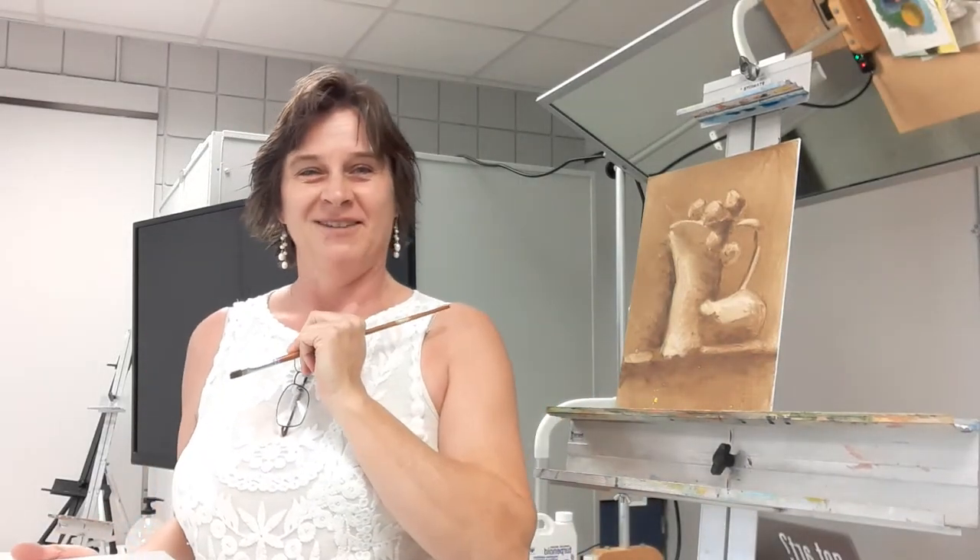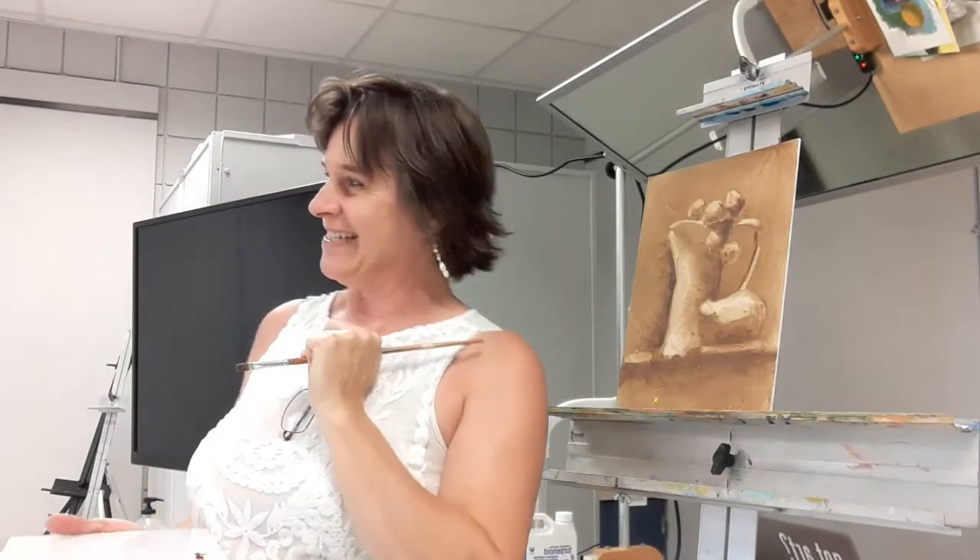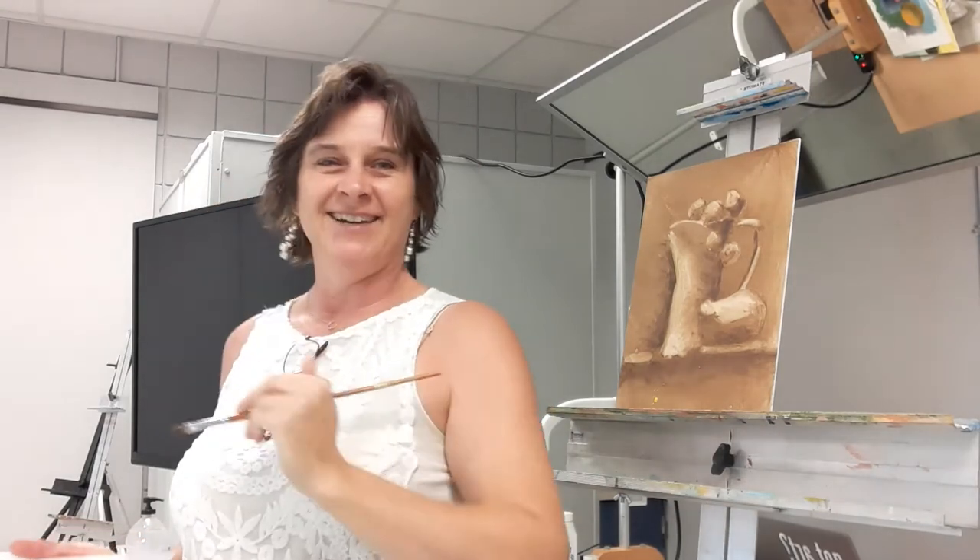Hello! We're back with our oil painting for beginners. The whole class is here — we missed the ones that are not here.